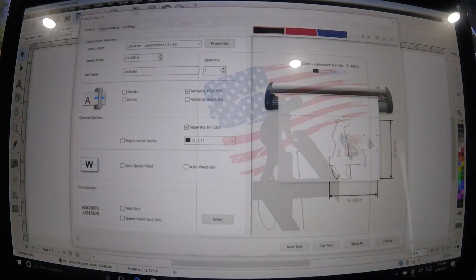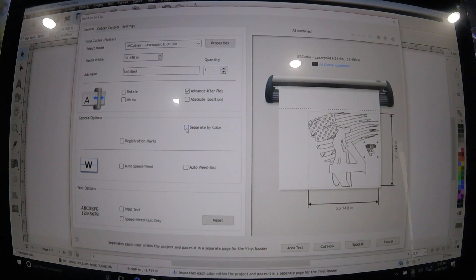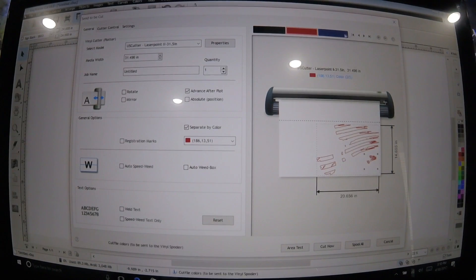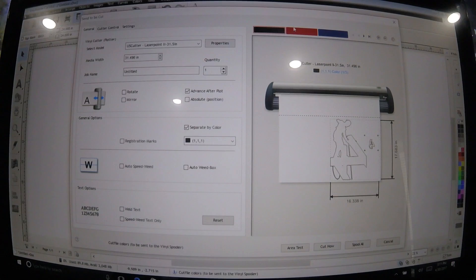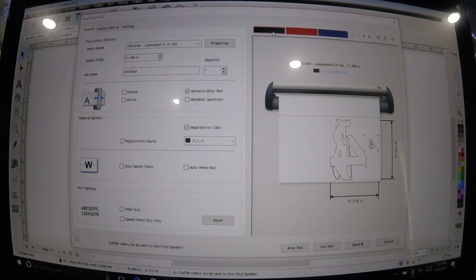Now we'll go up to cut. We're separated by color here — if we didn't have it separated by color it'd show it all. Separate by color: that's black, red, and blue. The registration marks will stay in the same spot relative to the picture, so everything is going to line up. We'll start by cutting black — I'll put some black in the cutter and we'll do that.